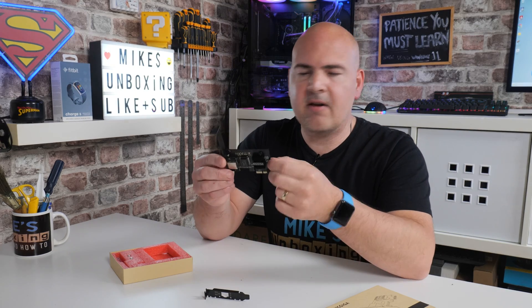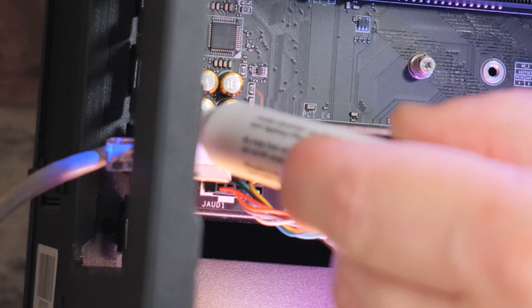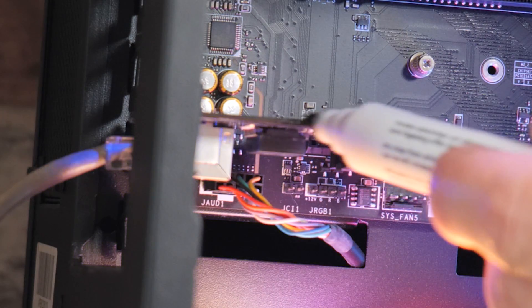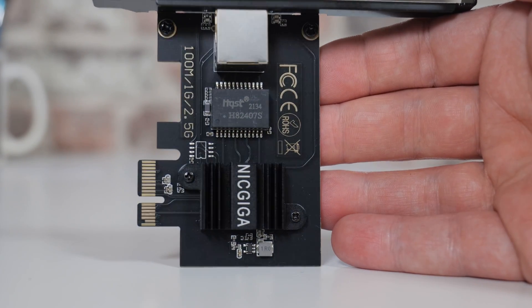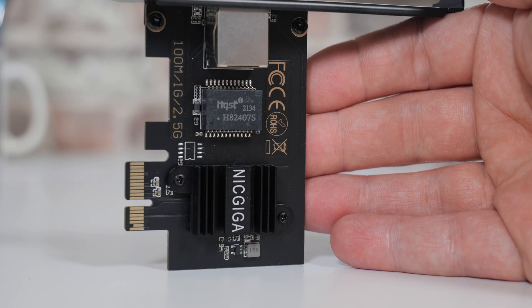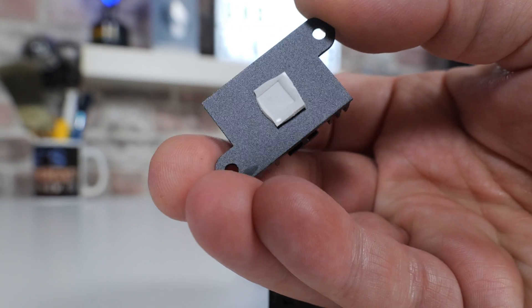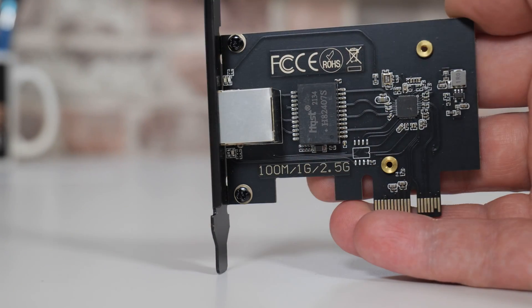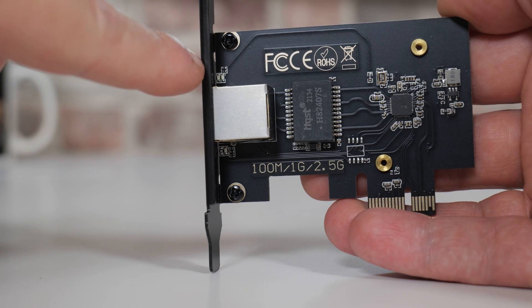Looking at the card itself, it's actually very nicely done — all blacked out in a really nice matte black finish, though there is a slight white border to the PCB. There is a heatsink over the chipset itself, and they've used a relatively decent thermal compound to keep it cool. In use the chipset barely gets warm to the touch, so the heatsink isn't really necessary, but it's nice to have. There are also two sets of indication LEDs on the card that are visible from the backplane, which is also very nicely done for what this costs.